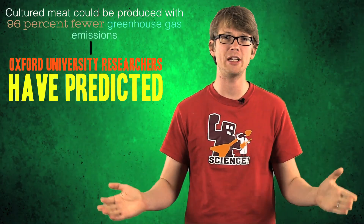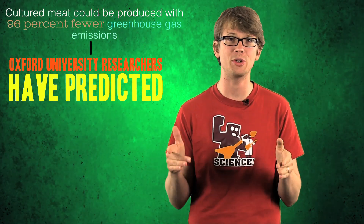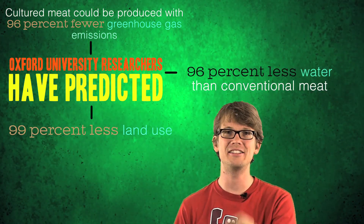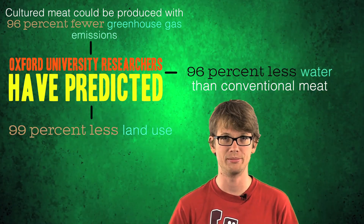Now there are lots of ethical and environmental arguments for making meat in a lab. Often I'll hear people say that in vitro meat sounds gross and unnatural, but there really isn't much that's more gross and unnatural than the way that we currently produce meat. And that's not even to mention the amount of land and energy and water that's needed to raise food animals — astronomical and growing every year. Oxford University researchers have predicted that cultured meat could be produced with 96% fewer greenhouse gas emissions, 99% less land use, and 96% less water than conventional meat.